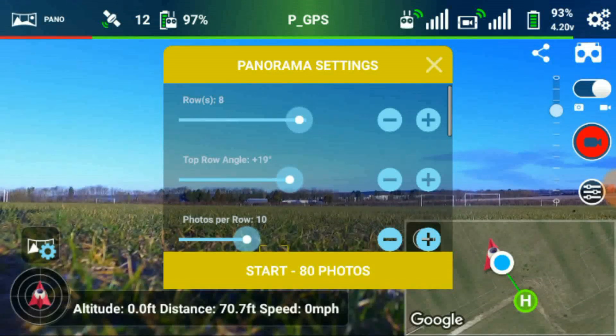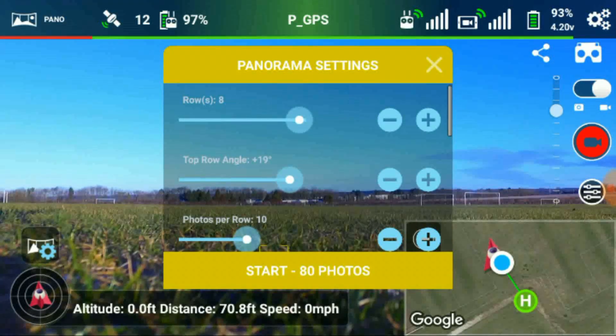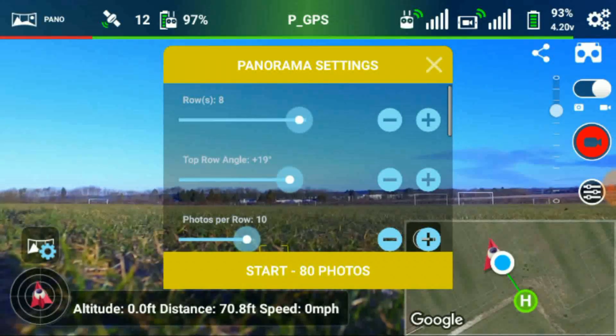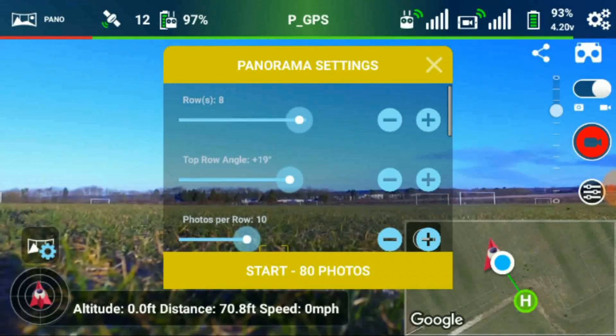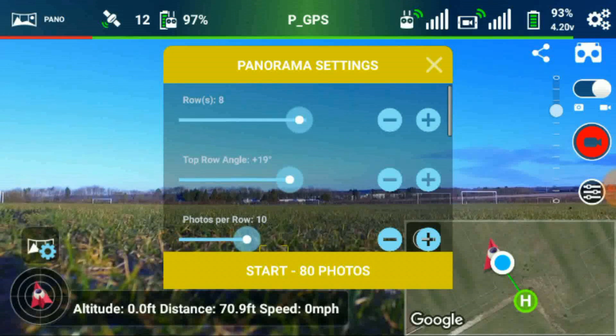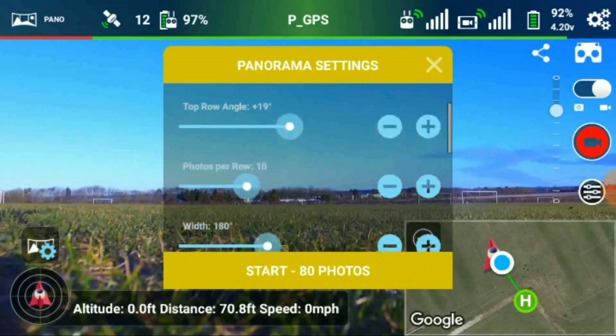This is where you choose basically how many photographs you're going to take. You choose how many rows and how many photos per row. I always go for eight rows and ten photos per row, which of course is going to give me 80 photos. The top row angle I usually set at about plus 15 to 20 degrees - it looks slightly up. You can always discard the photographs you don't want.